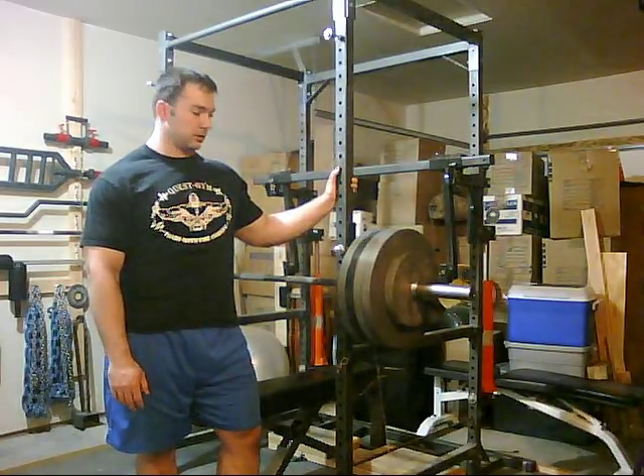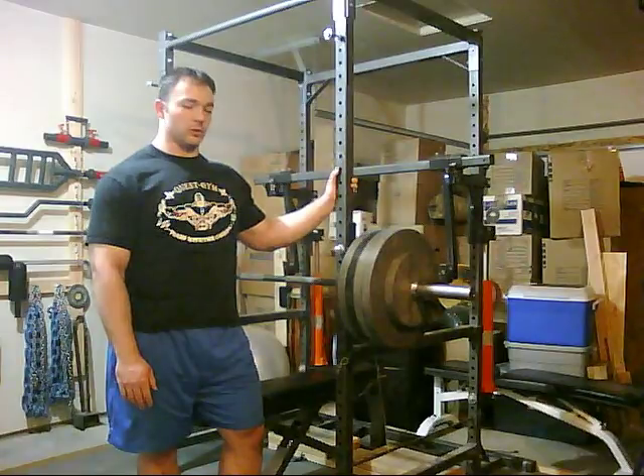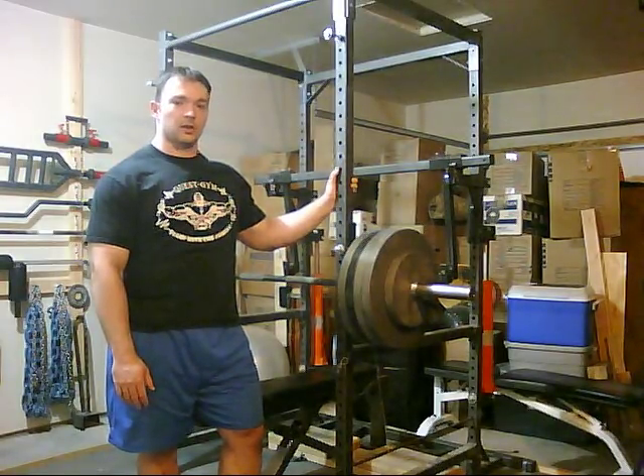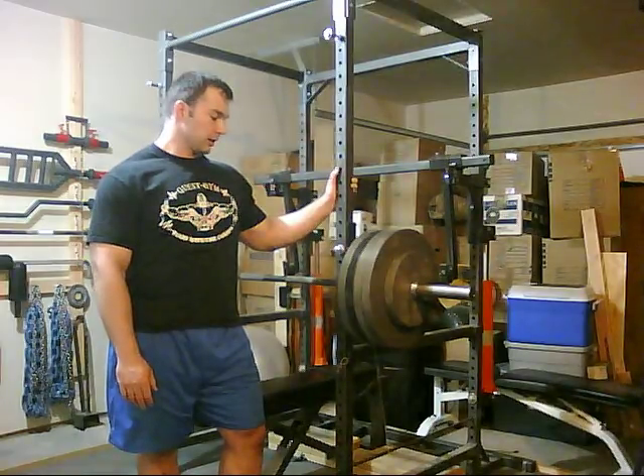So we took an appropriate jump up to 455. This set should be my top set for this workout. I'm going to do this one for 5 reps — completing the 5 reps would pretty much make this a PR for the day, so that's what's next up on the plate.